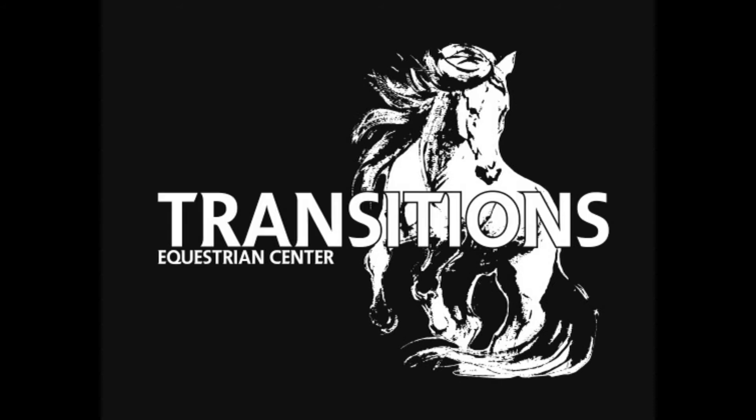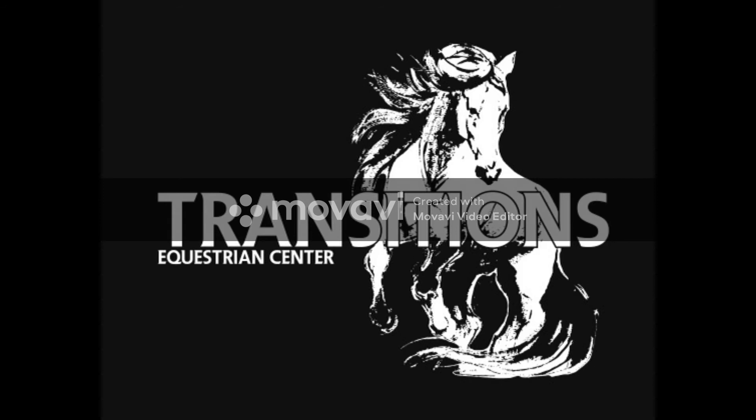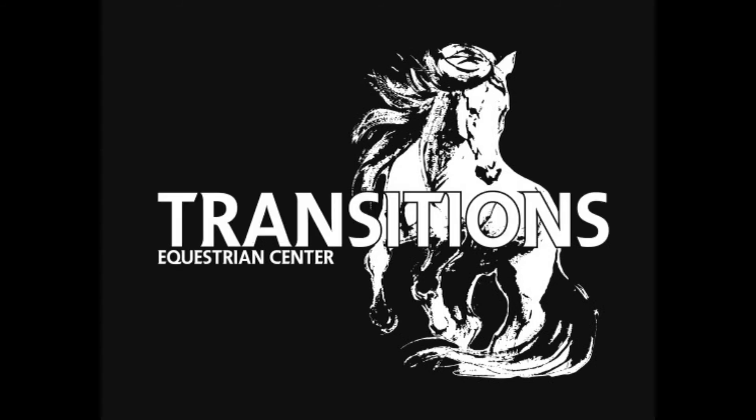That wraps up our video on above the bit, behind the bit, and on the bit. I really hope it helps. Some of the points of reference I used were from an article by Laura Klayman. The next video I'm going to post right after this one is about bend, and I think it will really help you understand how to put the two together. Watch them both back to back if you can. Sorry I missed last week's video, but I'm releasing bend right now to make up for it. Thank you again for joining me — we'll see you soon.